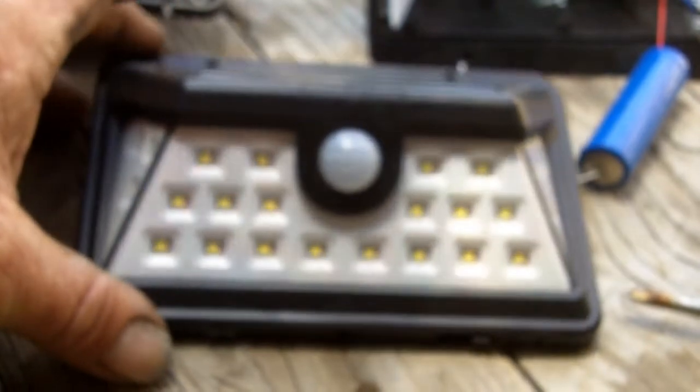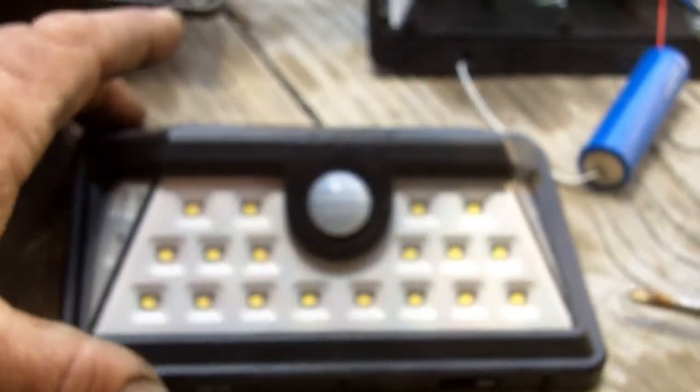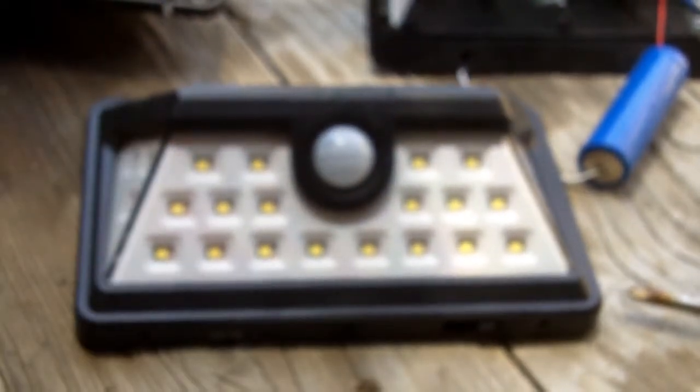What I've got here is an Ever-Bright motion activated night light, and I've been very happy with these for the most part. I bought six of them, and they will run all night with a basic light, and then when you go near to them, it picks up motion, they come on and they're very bright. So these are lasting me all through the night if they're in a good location.